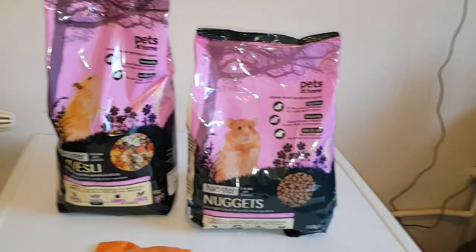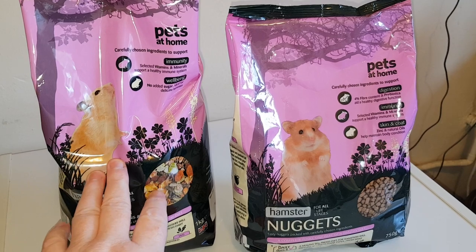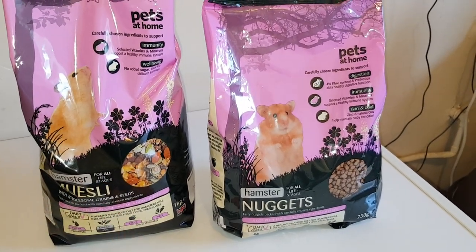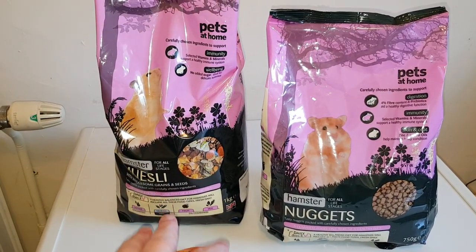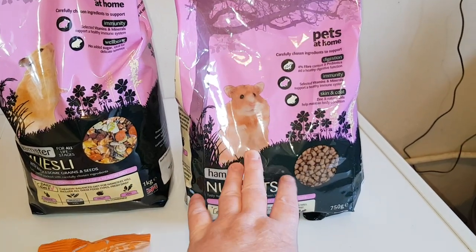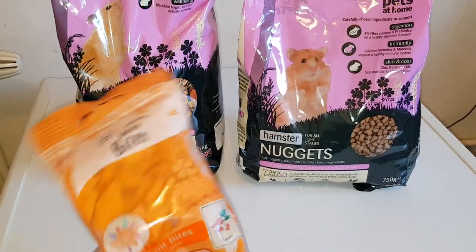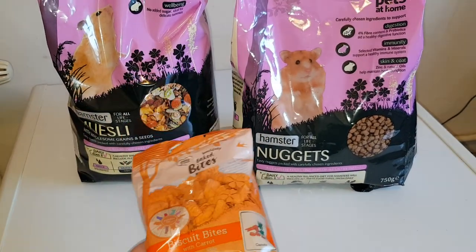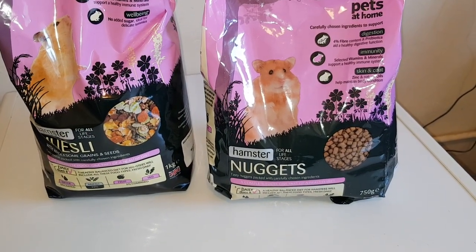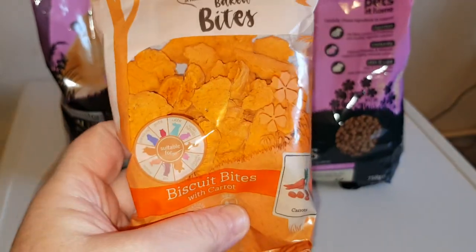Right, I've got a bag of Pets at Home mix — I mix that with the Harry Hamster for George's mix. Arabella and Archie's is Vital Craft Emotion and Harry Hamster. The nuggets needed a refresh, and there wasn't much variety of treats in Pets at Home today, so I got some of these — carrot biscuit bites.